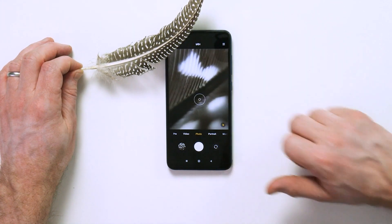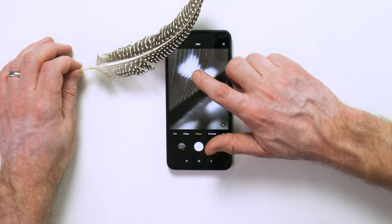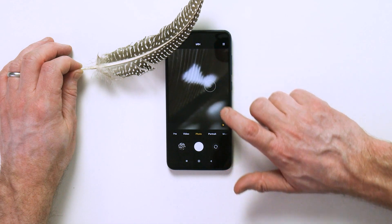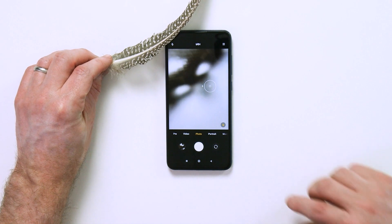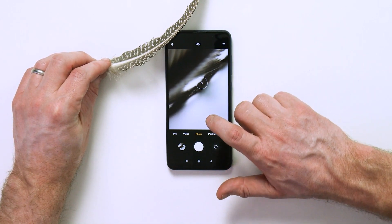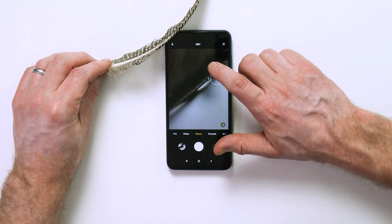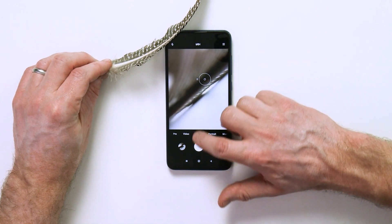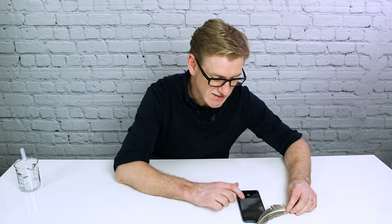I still need to tap on the screen as I was trying to do before, but now I'm able to see these details and these lines on the feather. It's still quite dark so let me just angle it a little bit. There's a really shallow depth of field on this image and that is all to do with the optics of this little bead of water. You can use that to good effect — it creates a real depth to the image as well.